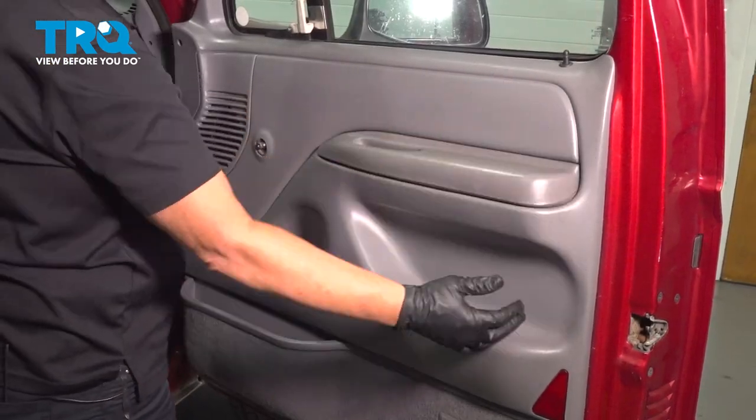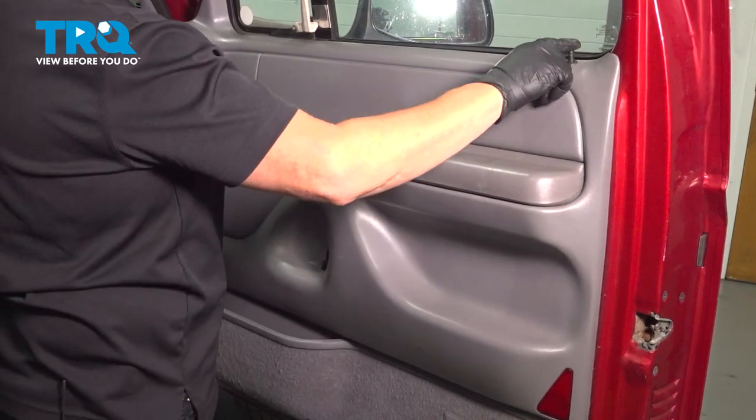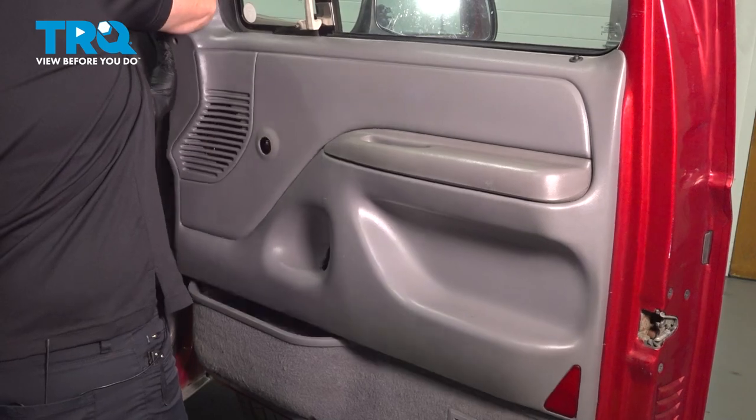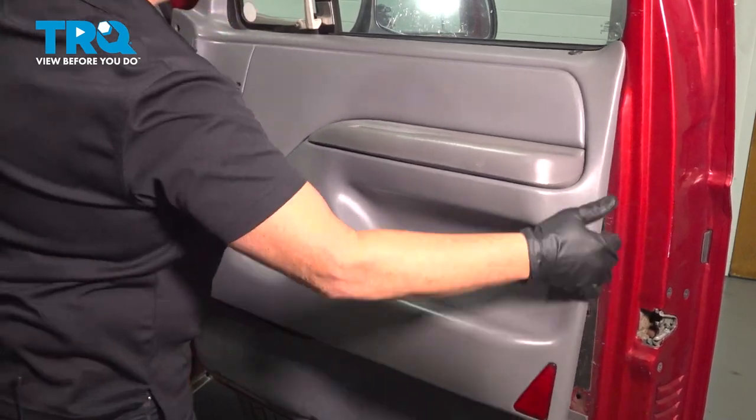Now all along the side are little push pins — we're just gonna pop it out. I like to put the lock all the way down and lift straight up.